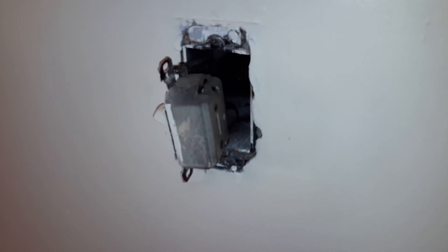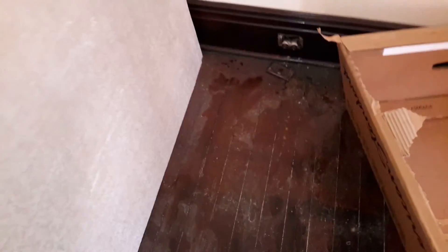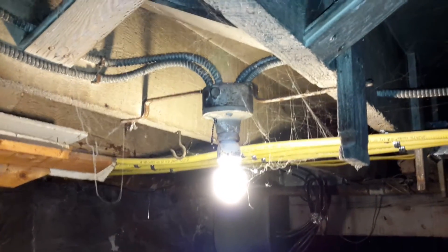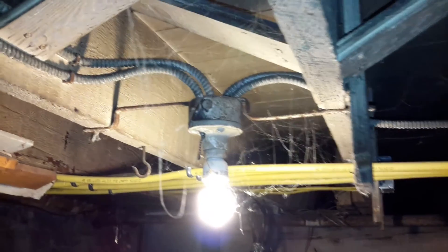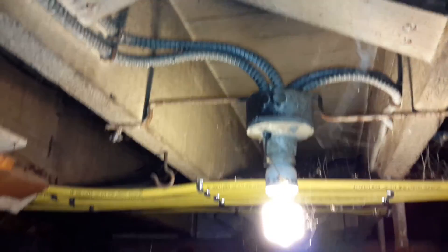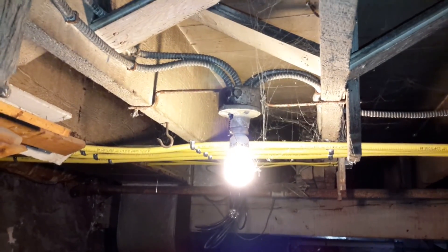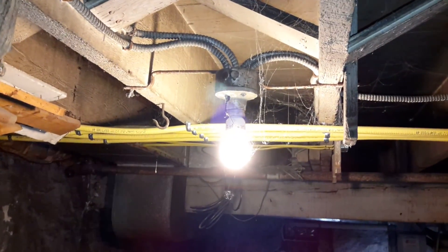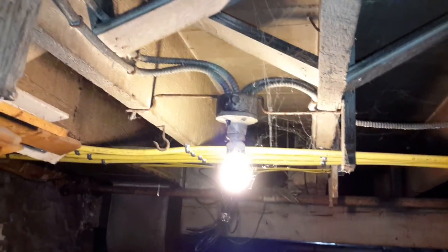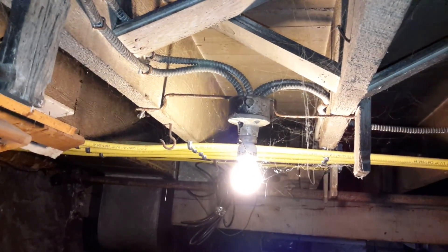The next thing we're going to do is take all the cover plates off the first floor plugs and switches and all the cover plates off the basement lights. As you can see, we have four circuits going out of here. So hopefully when this is all said and done, not only will we break up the second floor electric from the first, we'll also be able to add more circuits to the second floor by adding new wiring to the old so it's not all on one circuit.